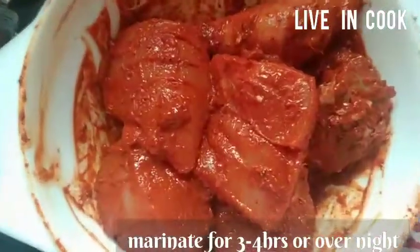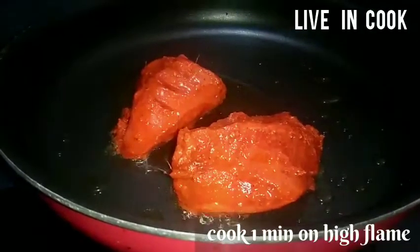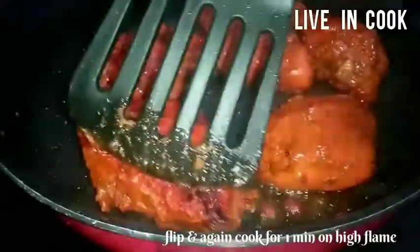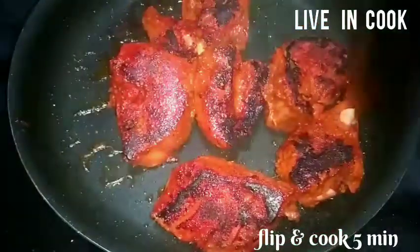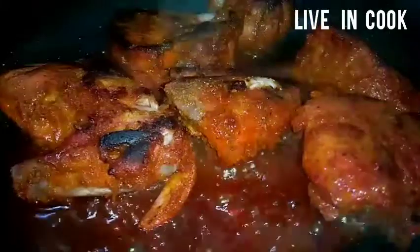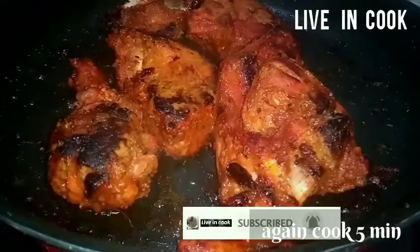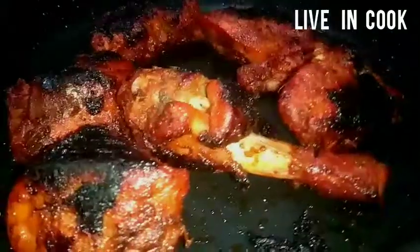I will put the rest in 3-4 minutes. I will put the rest in 1 tablespoon of butter. It will make a cookie for high flame. Then, I will put the rest in 5 minutes. The rest will be cooked in 5 minutes. I will open it for 5 minutes. Put it in hot charcoal, a little bit.